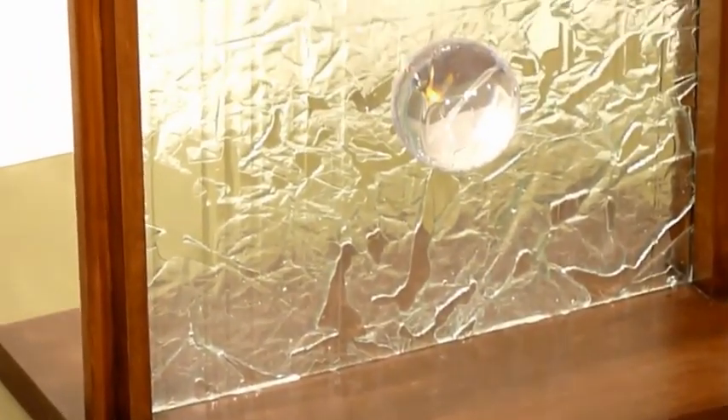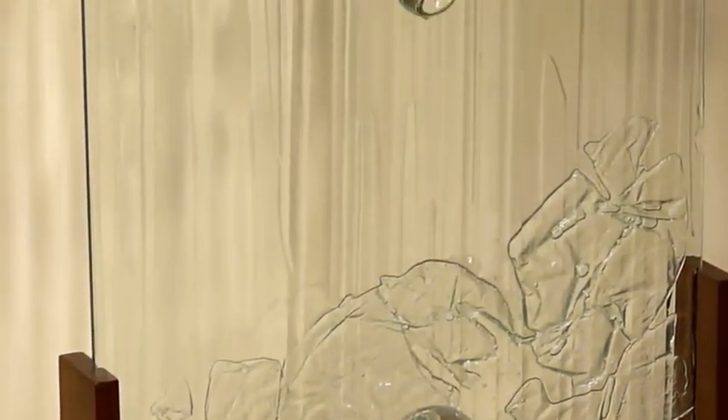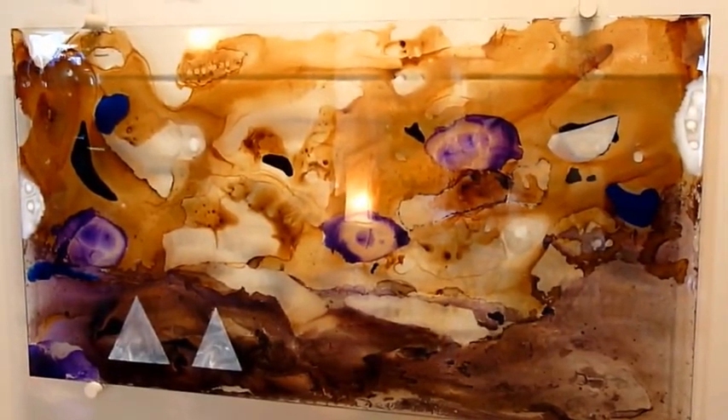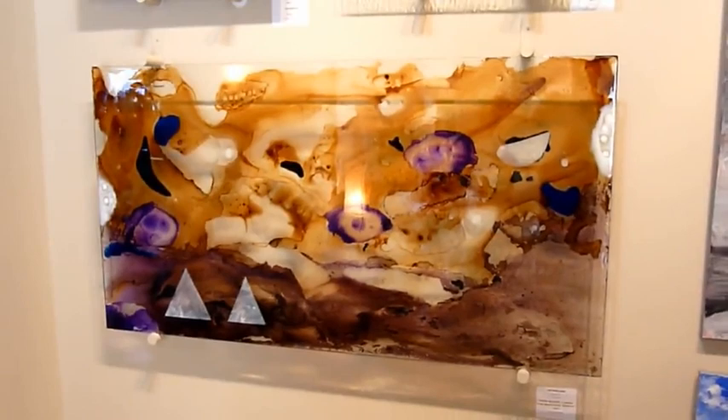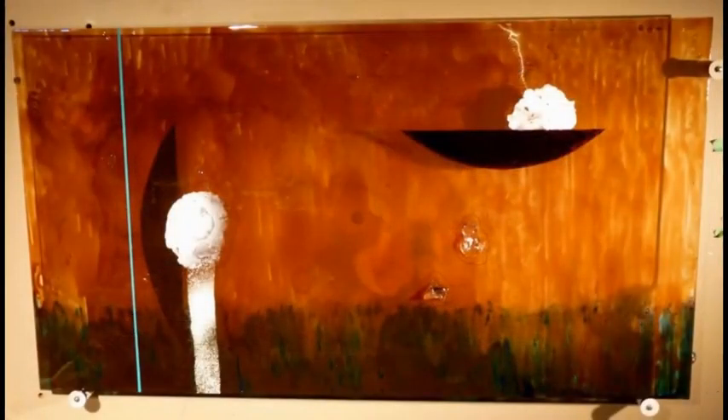When the light passes through the piece, it projects onto the wall textures and shadows and colors, giving a multidimensional effect to the piece. The glass is quite strong and not nearly as fragile as one might think. Once it's on a wall, it's quite safe and quite durable.